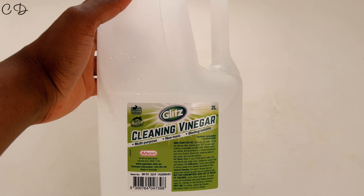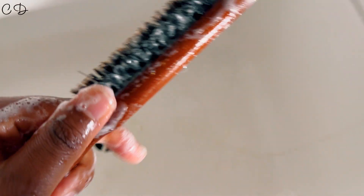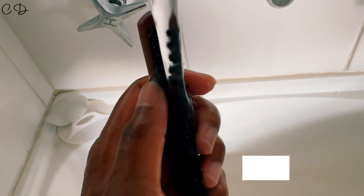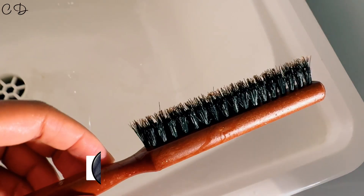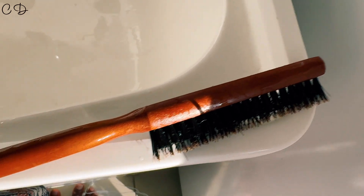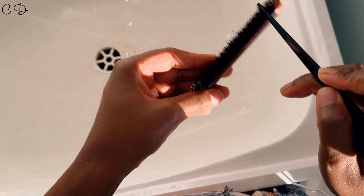Each time I use my boar bristle brush I clean it by pouring some cleansing vinegar onto it, agitating all the oils and dirt, and giving it a good rinse. Otherwise I use shampoo the same way — agitate and rinse under running water. After a thorough rinse I give it a good shake to remove excess water and place it on its side to dry, not on its back, so water doesn't collect in the wood and reduce the brush's longevity. Any hairs stuck in the bristles I remove with a rattail comb.